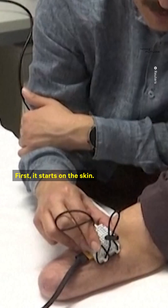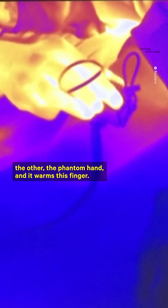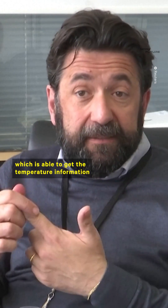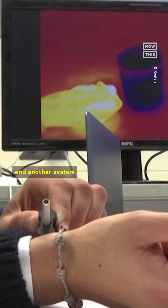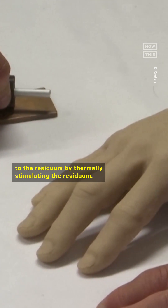Now I feel the heat. First it starts on the skin. The two main components are a system which is able to get the temperature information while the prosthesis is grasping, and another system which is able to deliver this information to the residuum by thermally stimulating the residuum.